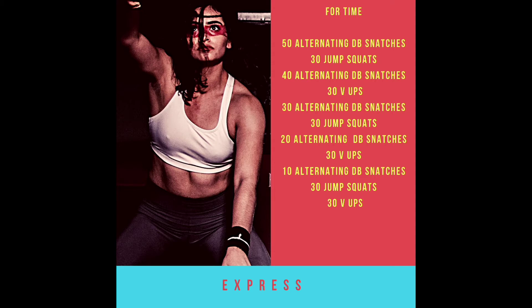Then 30 alternating dumbbell snatches followed by 30 jump squats, 20 alternating dumbbell snatches to 30 v-ups, and finally 10 alternating dumbbell snatches with 30 jump squats and 30 v-ups. You can see the dumbbell snatches decrease while the v-ups and jump squats stay nice and consistent.